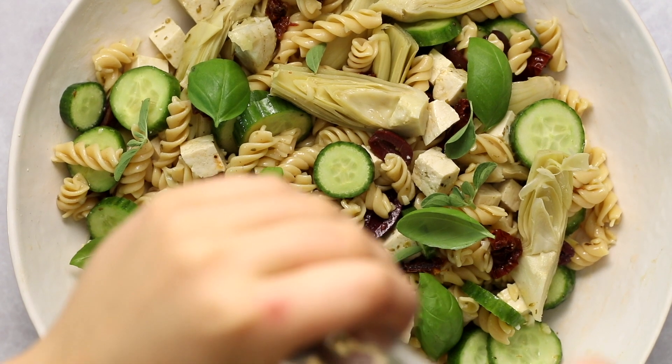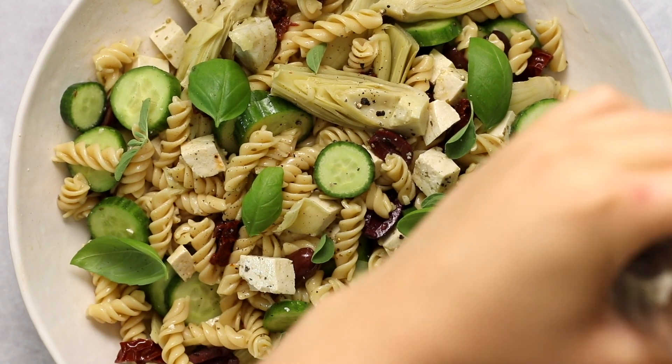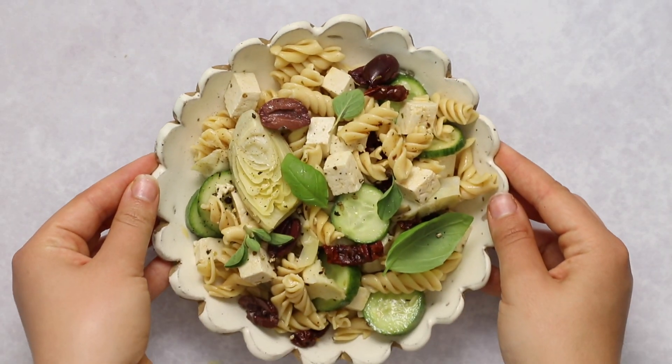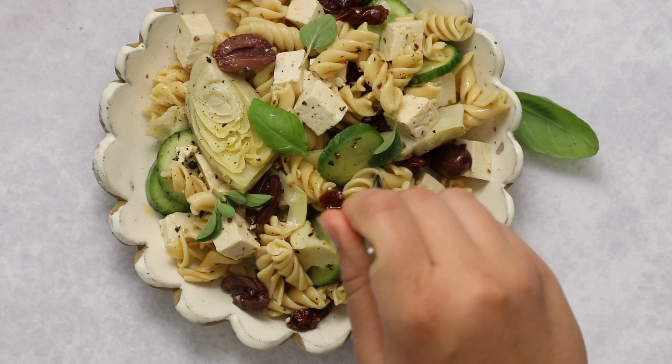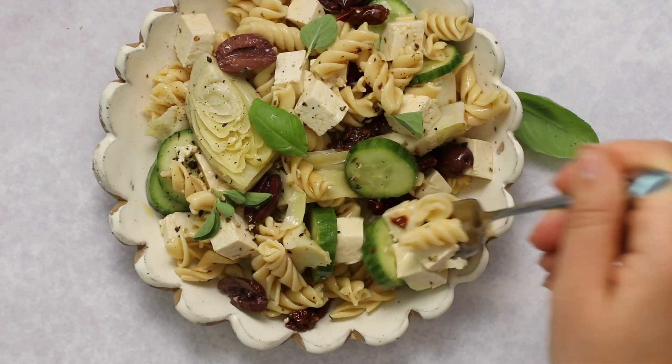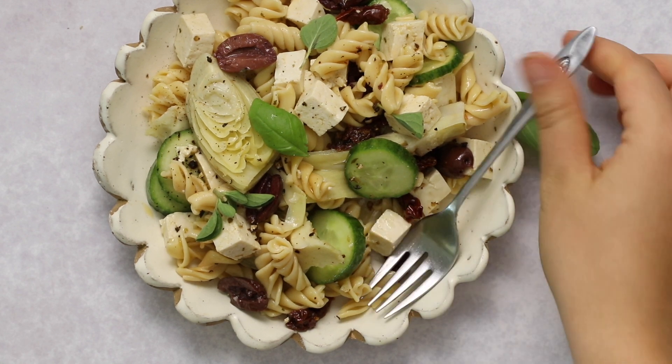One great thing about vegan food is that you can repurpose the marinade into the actual dressing, unlike when cooking with chicken where you'd have to discard it. Once the pasta salad is assembled, top it with some fresh basil and fresh oregano leaves to make it look more fresh and fun, then finish with some freshly cracked black pepper. It's really yummy and satisfying — a more traditional pasta salad feel but with all my favorite ingredients and a great combination of textures.